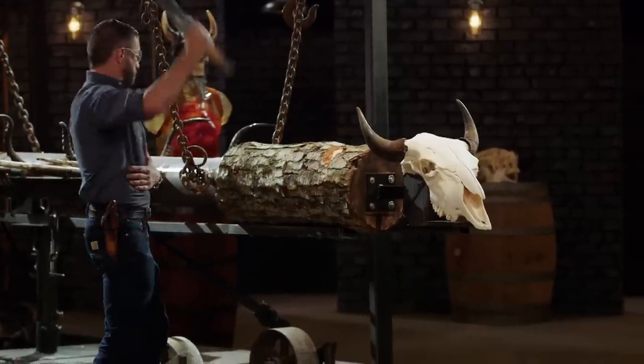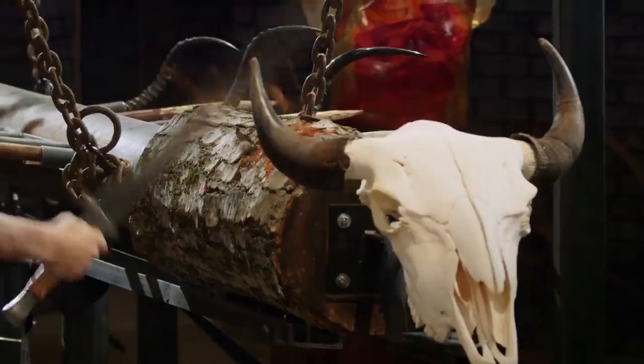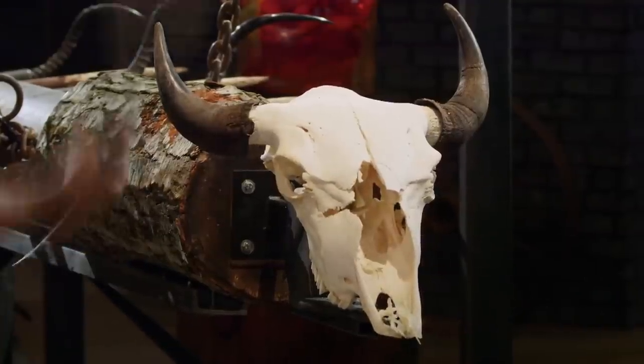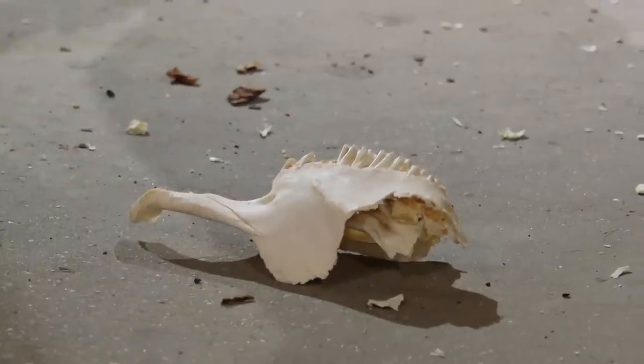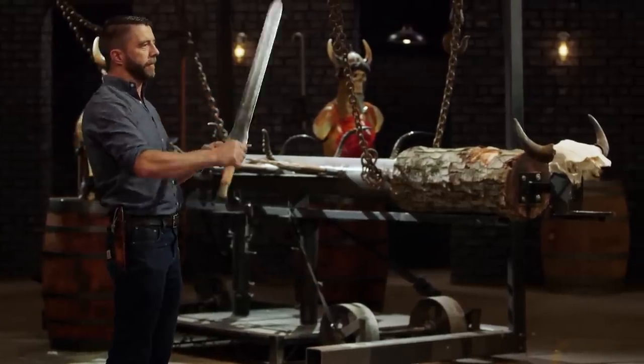Ethan, are you ready? This thing is amazing. It's light. It's beautifully balanced. It was easy to control. Took no damage. I love that I can choke right up to the guard here, and it's just super comfortable the whole time. It's really well done.